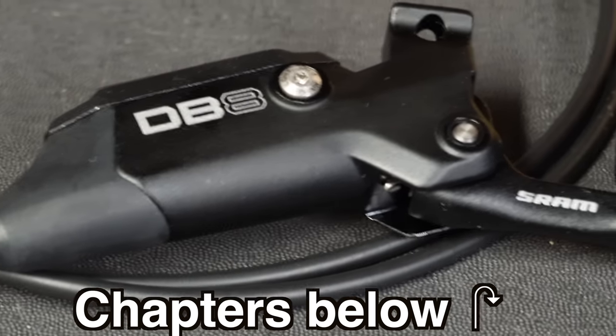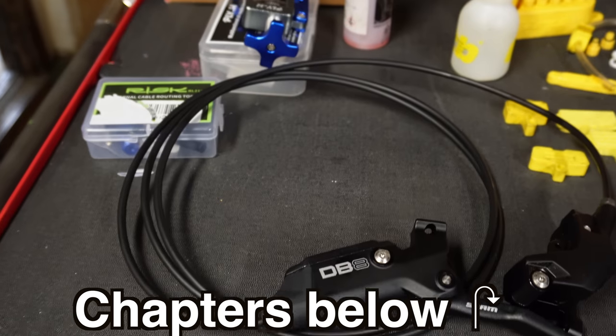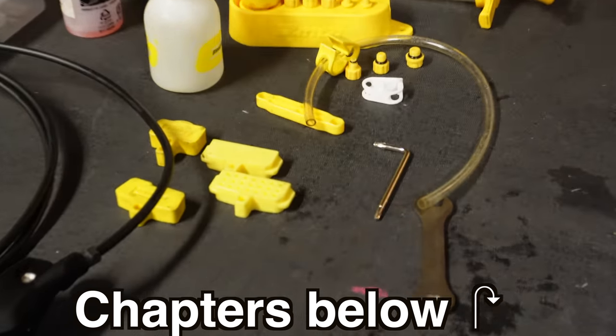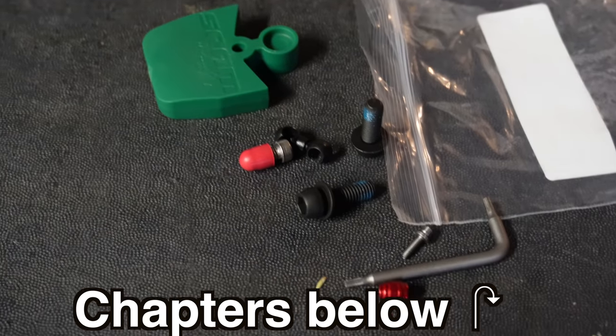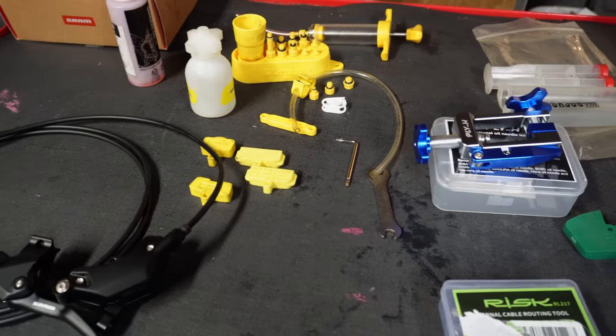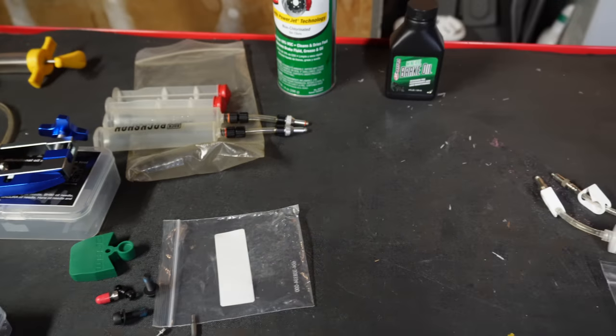We have the new SRAM DB8 brakes. I'm going to cut that rear brake line, run it through the bike, and attempt to bleed it with a Shimano generic bleed kit. The SRAM DB8 brakes include a bleed block and all the little stuff to shorten the hose. I'm not entirely sure of all the tools I'm going to need, but I'm going to link them in the description once I complete the job.